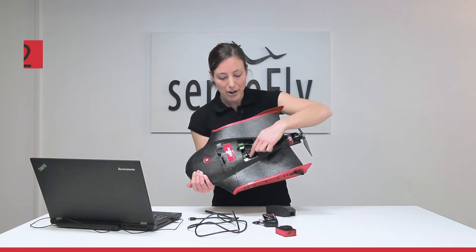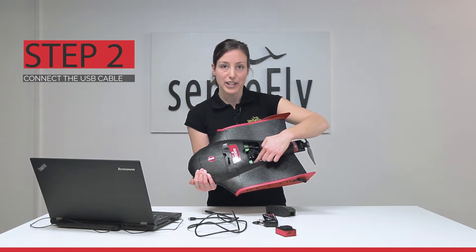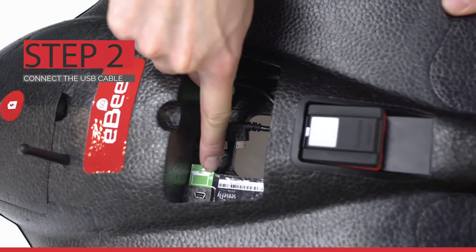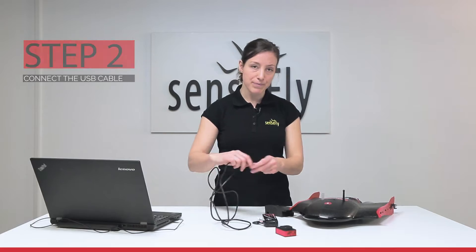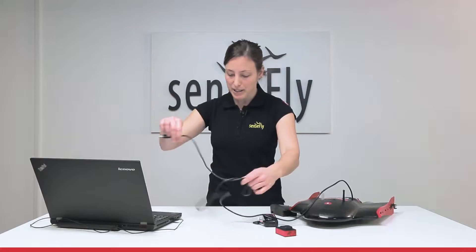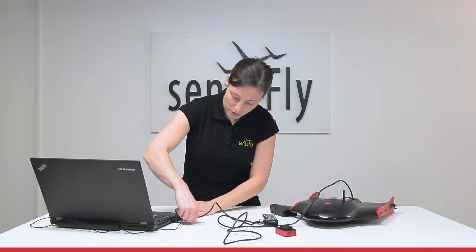Now, inside the camera compartment, you have here the connector that you need to connect to your laptop for the firmware update. Grab the USB cable and connect it to the port inside the camera compartment and your laptop.